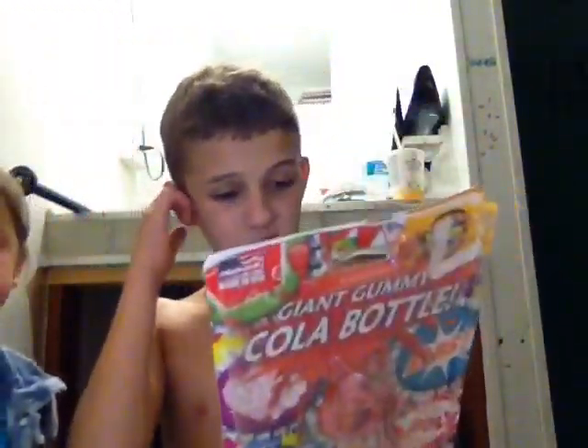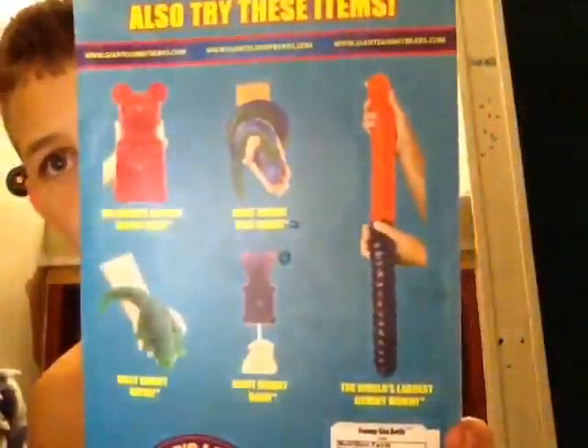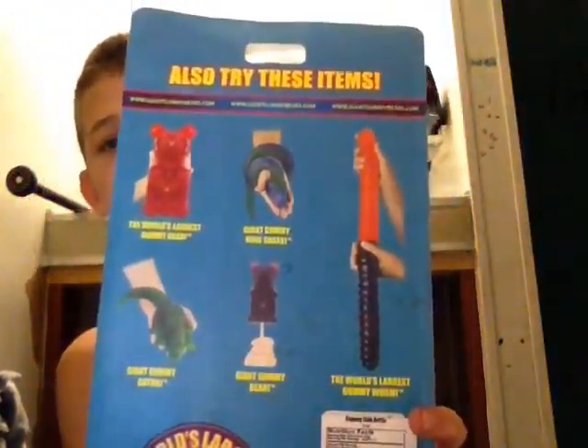That's pretty much it. You guys can tell me which one of these I can order and eat next in the comments, or the big gummy bear.